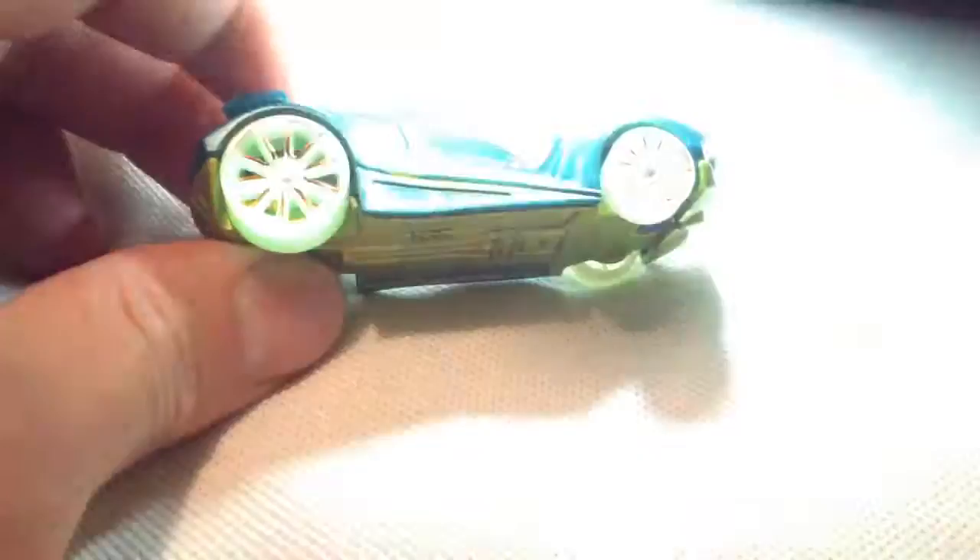It does glow in the dark of course, or at least the wheels. Don't know if it will show up but I'll try it with my phone here. You can see that a little bit — yeah, there we go. Pretty sweet.